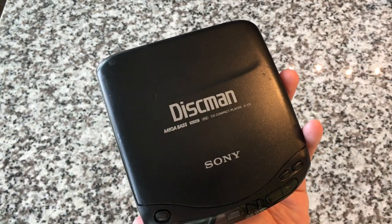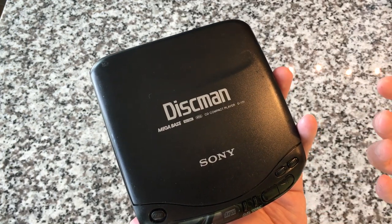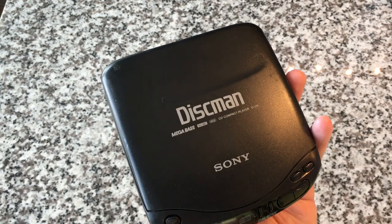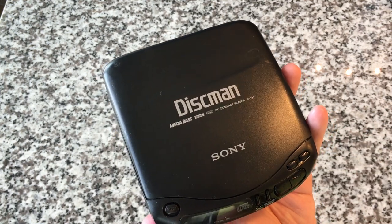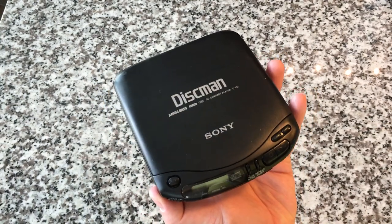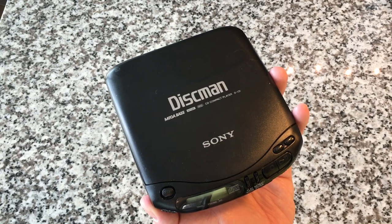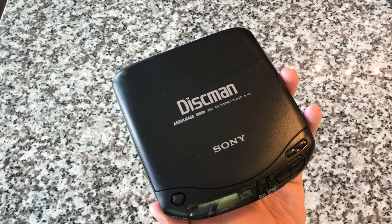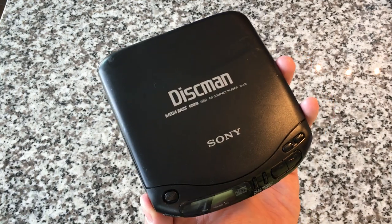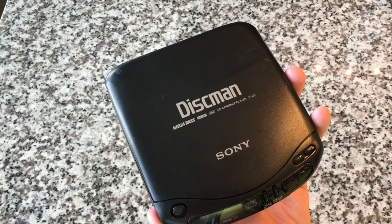Megabass was Sony's branded bass boost system. One-bit DAC — that's the digital-to-analog conversion. AVLS is an automatic volume limiter selector, and that actually doesn't work in this one. This unit isn't the exact unit I had when it came out — I bought my first D131 around '94, '95. It was a big deal. I bought this one on eBay a couple years ago after losing my original, for like 10 or 11 bucks, and I'm so glad I did.